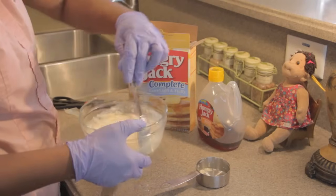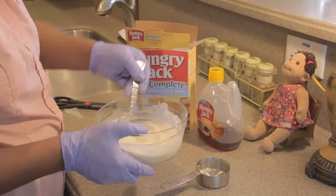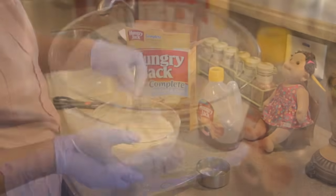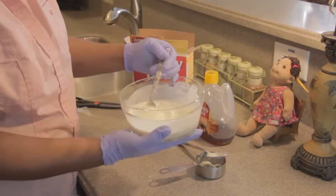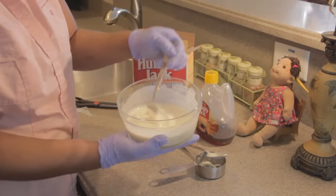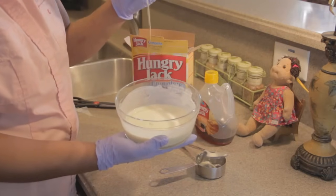Mix it by hand until it becomes very smooth. Now you may say this is a little bit soupy — that's how you want it. I actually switched from a spoon to a fork so I can make sure all the lumps are out of the pancake mix. But as you can see, that is real soupy and creamy and smooth, and that's how you want it.